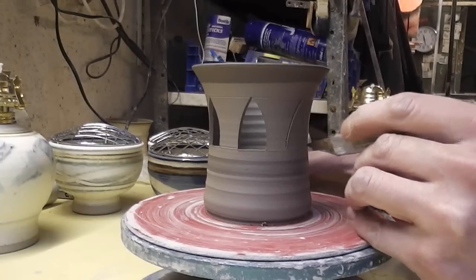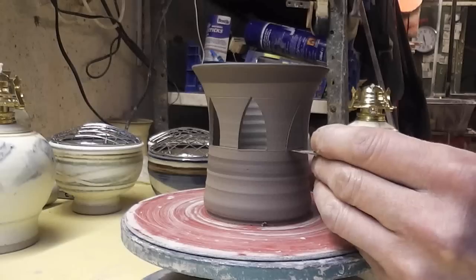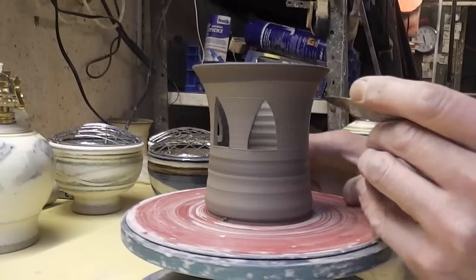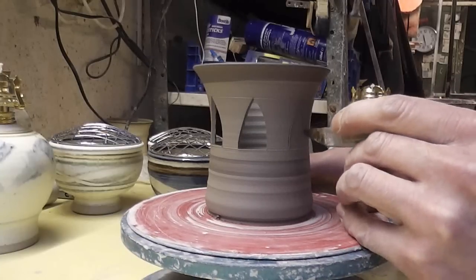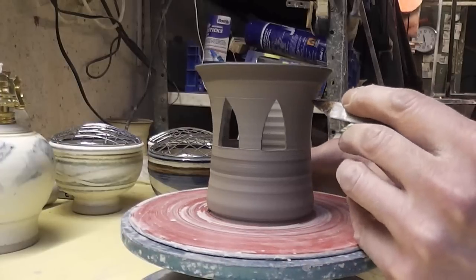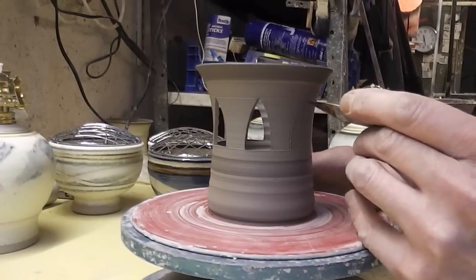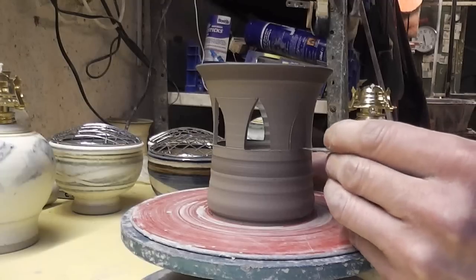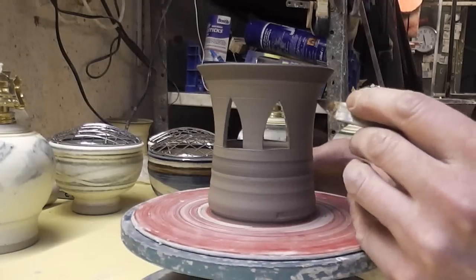Once you get the hang of it it's quite easy actually and it's quite satisfying when you design something and it all fits in. Like I say there's no guide marks, so just about when you're getting round to the other side just gauge them so they do fit in.